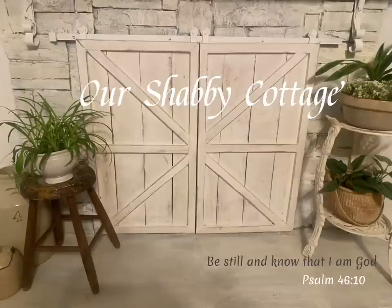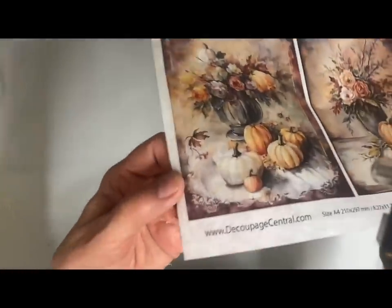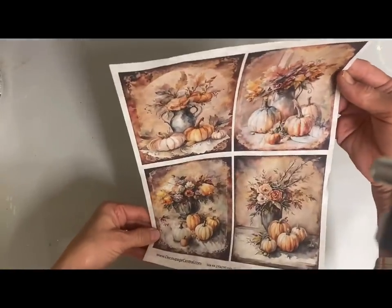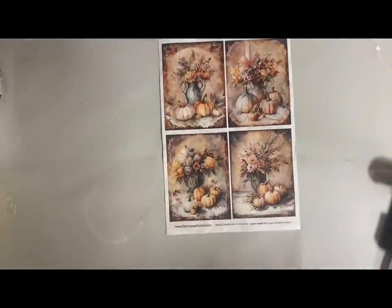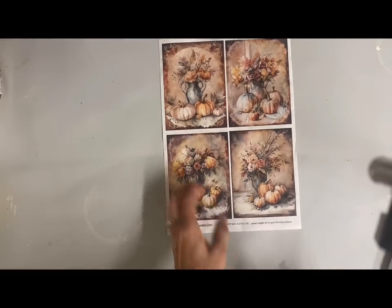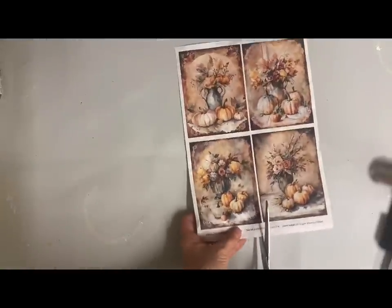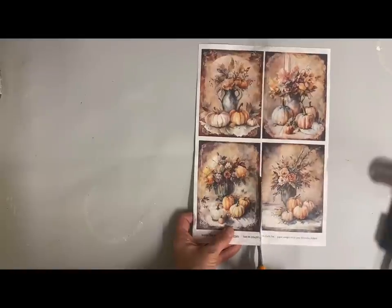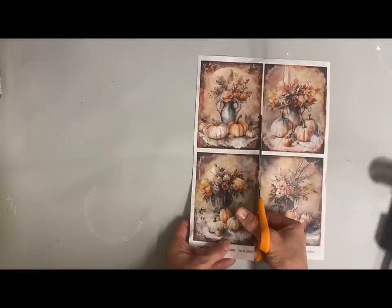Hey guys, it's Lisa and welcome to my channel. Today I'm going to do some decoupaging for fall, and I'm even going to add a Christmas ornament at the end. I got this beautiful decoupage rice paper from Decoupage Central, and I thought I would try some of these. I'll include my friend's link in the description. Now I'm going to cut these out — I rarely cut, I usually tear, but I need these to fit a particular size.